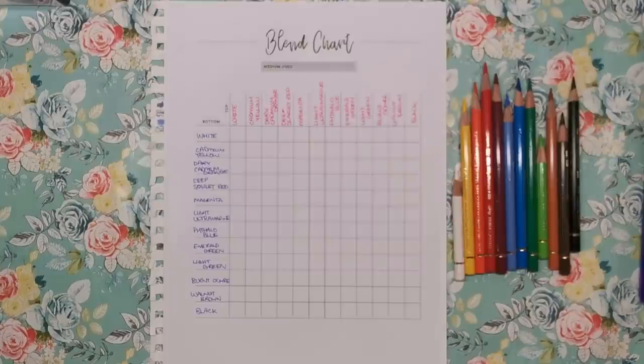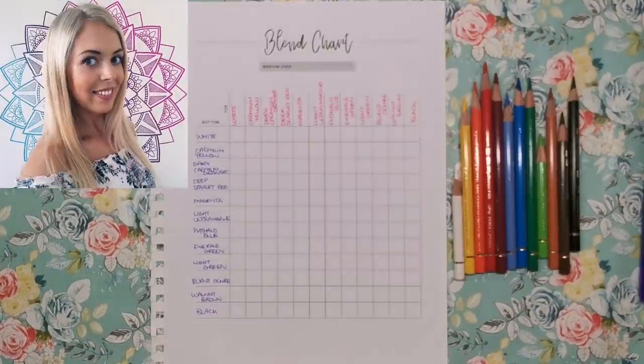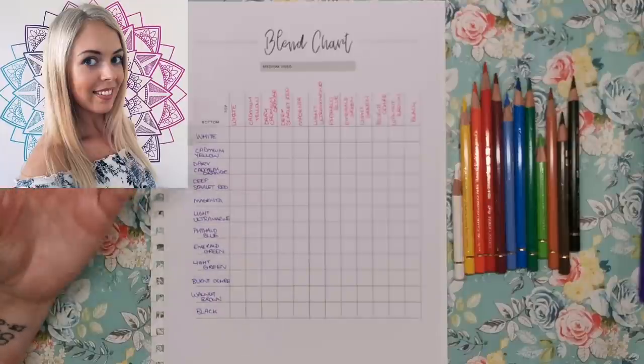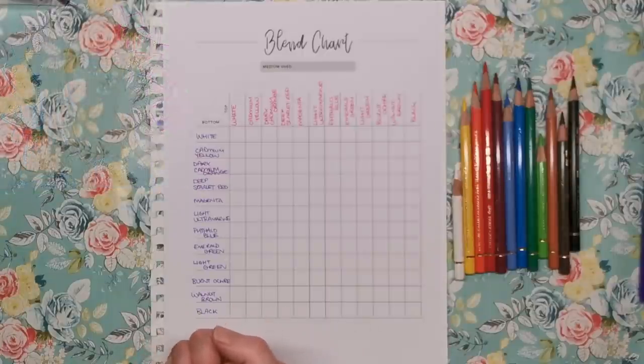This particular chart was put together by Kim White from Creative Happy Life. If you've been watching my channel for a while, you'll know I absolutely love Kim. I love her work — everything she puts out, whether it's in her colouring books, the beautiful illustrations she does, or the colouring resources she sells on Etsy. Everything has been done with such care and consideration for the colourist.